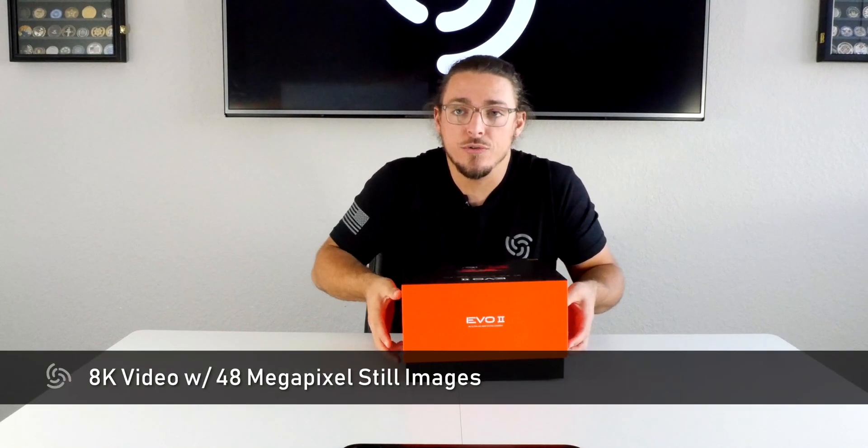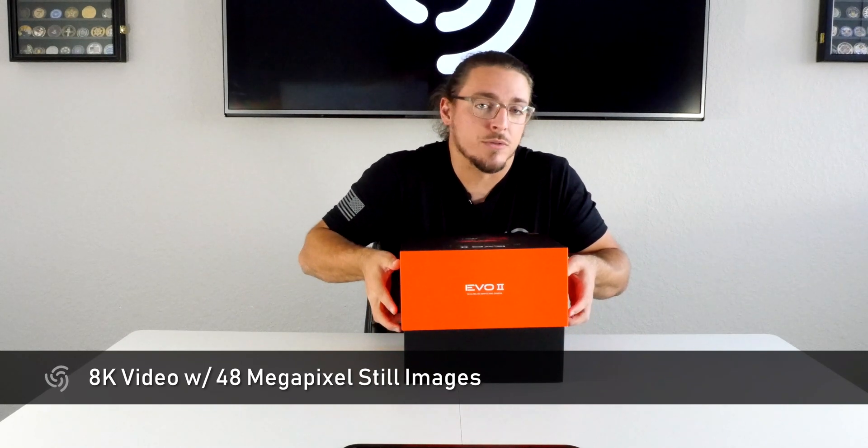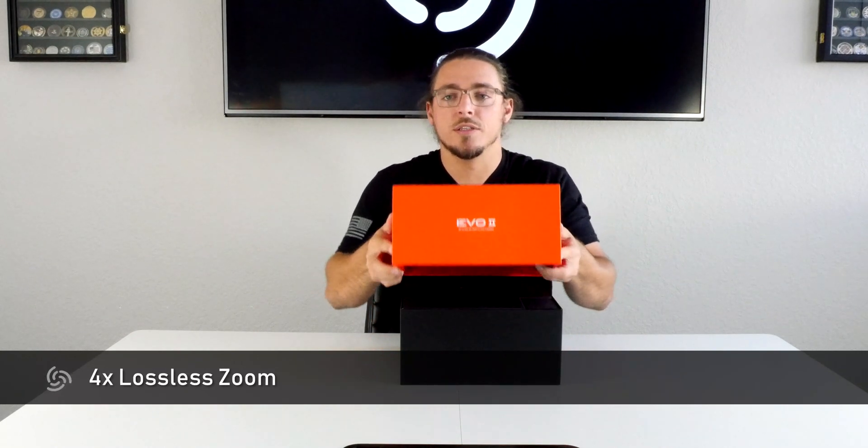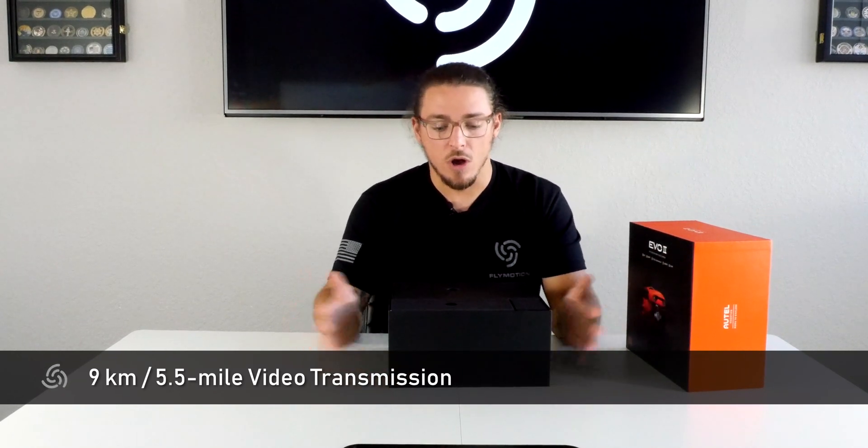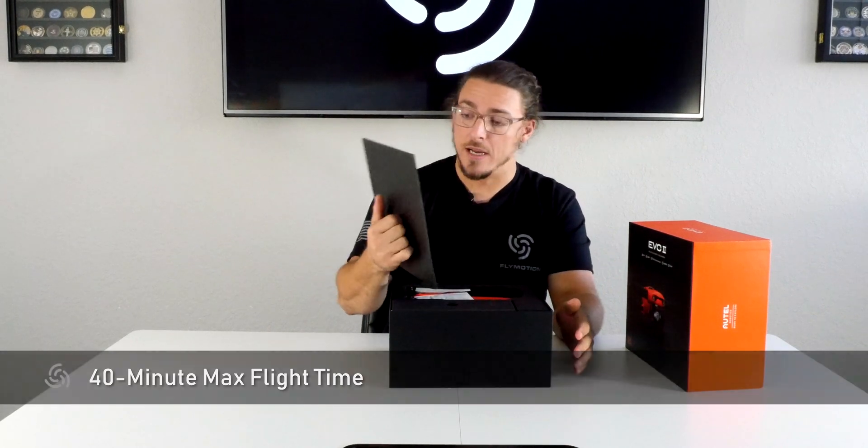This camera can do 8K video with 48 megapixel stills. It's got a four times lossless zoom, 5.5 mile video transmission range or nine kilometers, and all of that packed into an amazing 40 minute flight time.